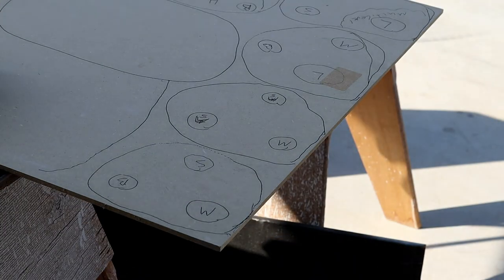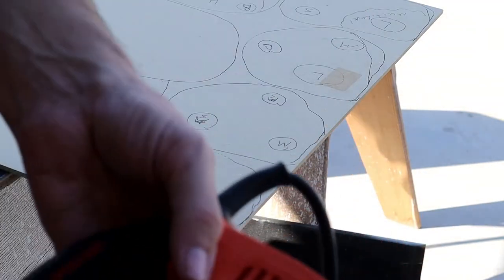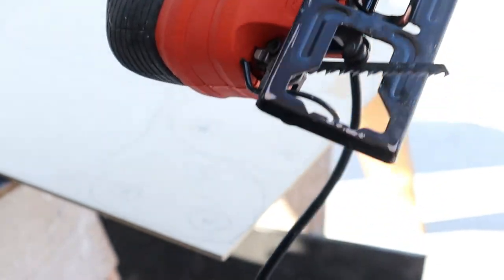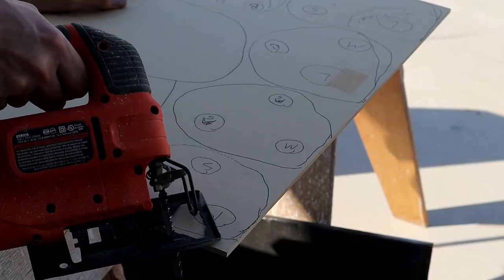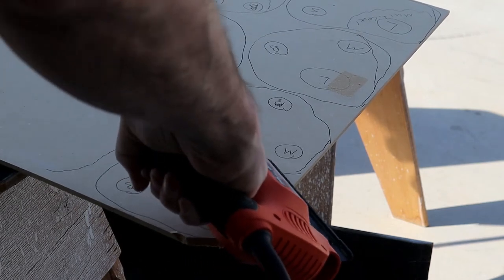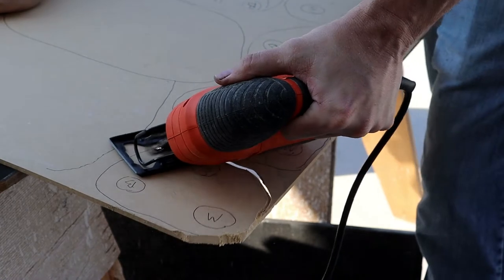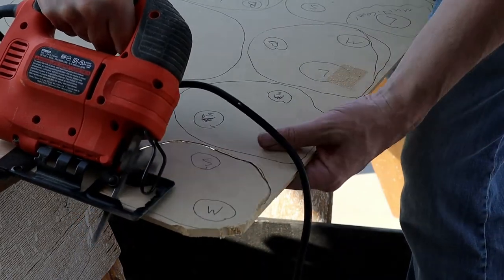Don't forget your dust mask and eye protection. I'm going to use a jigsaw here — just a pretty inexpensive Black and Decker, about 25 to 30 bucks at most big box stores or on Amazon. I tilt the blade bracket at about a 45-degree angle and cut around very carefully after clamping down the board. Keep safety in mind, go slow, keep your hands far away from the cutting edge, and remember you're cutting in one direction to get a beveled edge so your terrain lays flat on the surface.